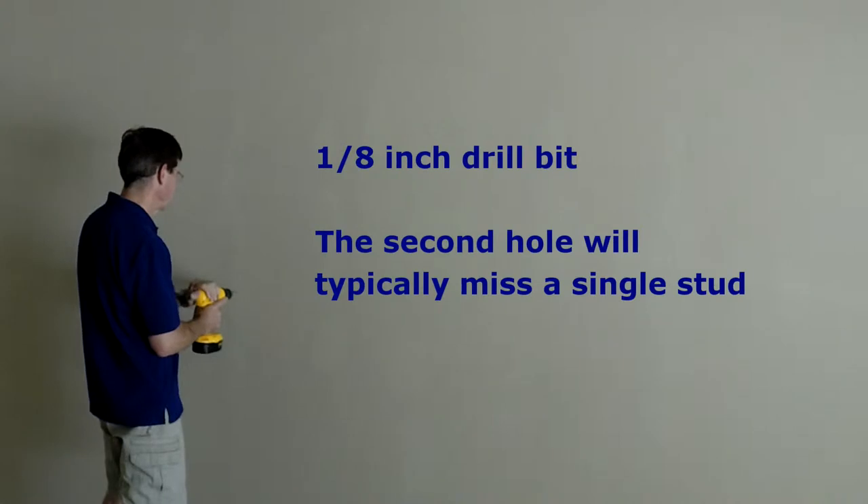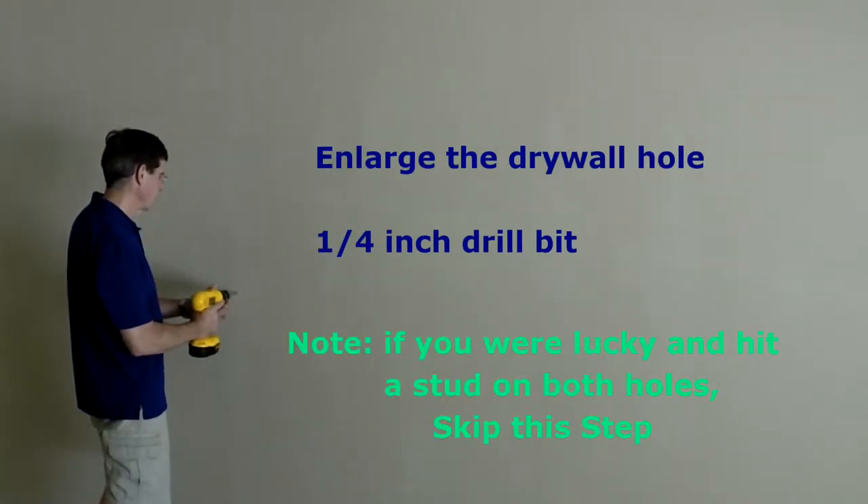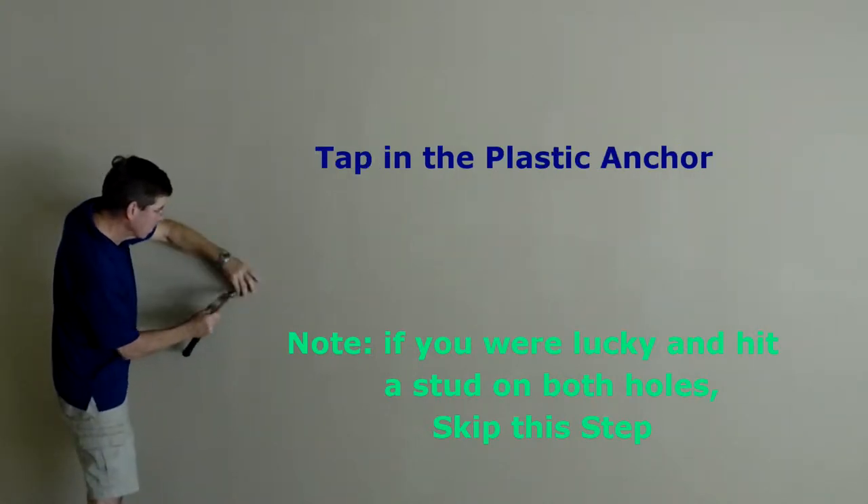The mounting holes are wider than a single stud, so you will most probably need to mount the second screw into drywall. For this, you use a plastic anchor.